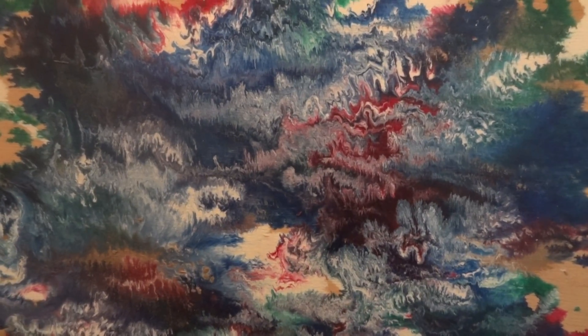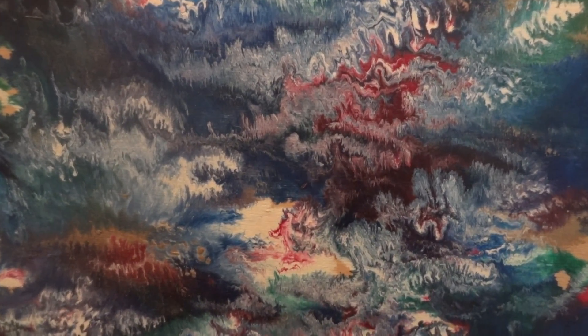I wanted to show you guys, kind of explain how you do this and also some of the ways and things you can do with it. This is of course good old splash painting.